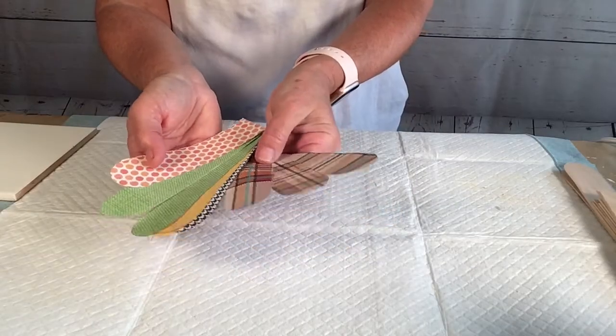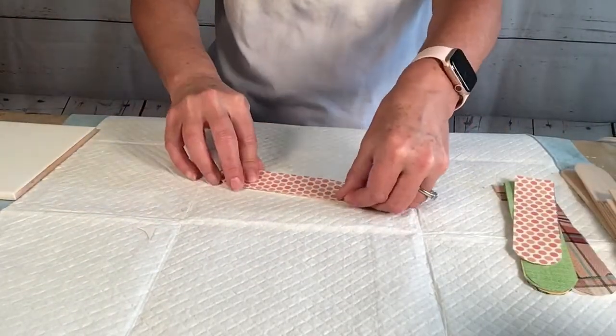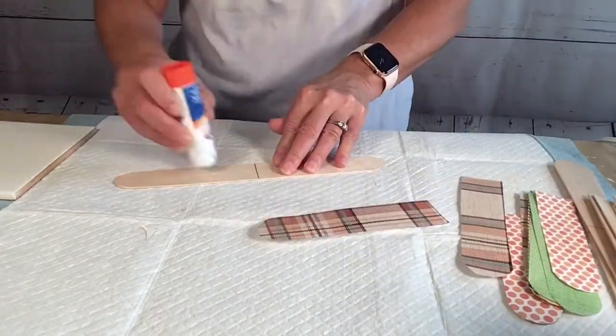And here they all are. And then I just use a glue stick to adhere the paper to the sticks. For the long ones I do half and half — that's why I put the line on, so I do half in one pattern, half in another.